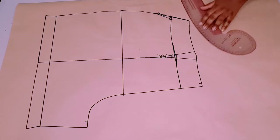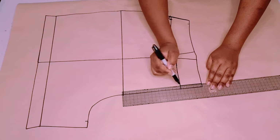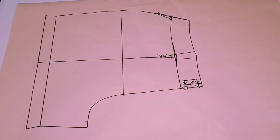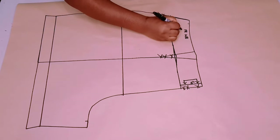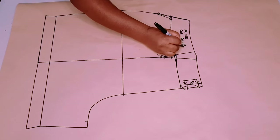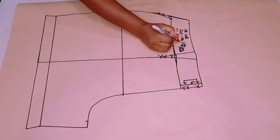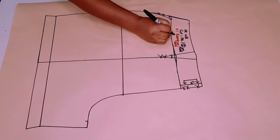Blend everything down nicely, and outline the seam allowance for the center front, then take it out since we're going to be putting it on fold. Label the waistband piece 'front waistband', cut one pair or cut two on fold, plus one fusing, and add your initial.